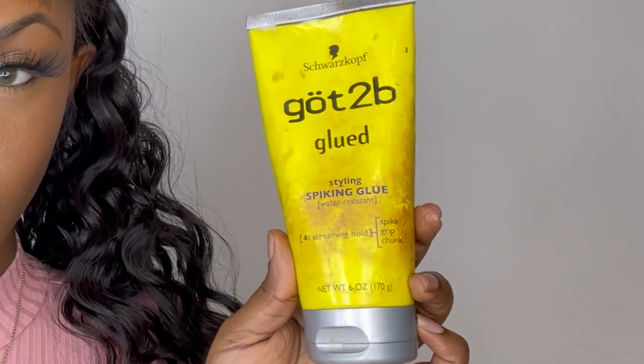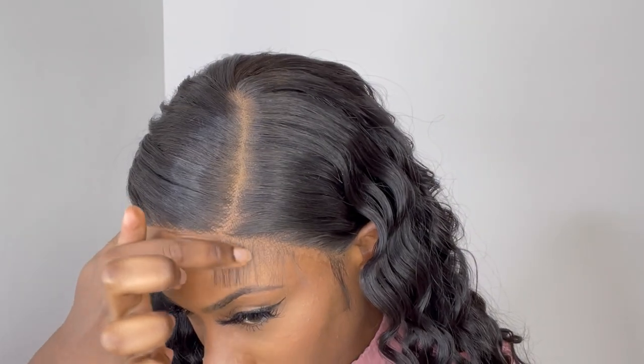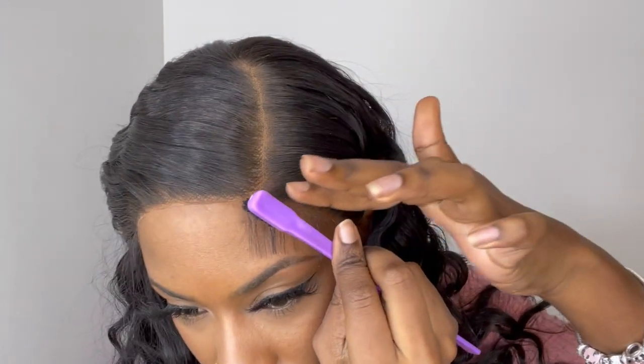I'm going to take this Got2b Glued Spiking Glue and use this to style my baby hairs — I usually call it the yellow Got2b Glue gel.